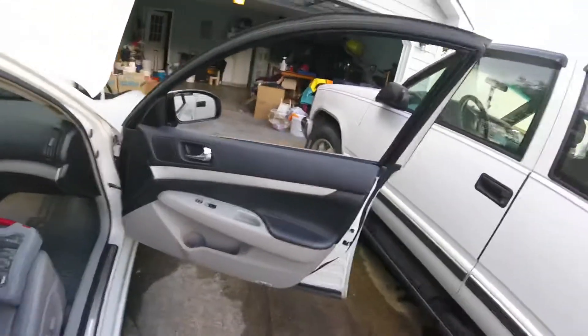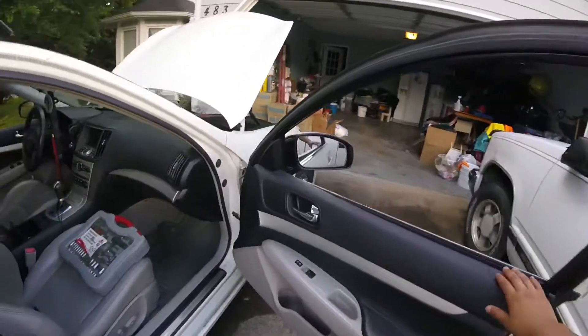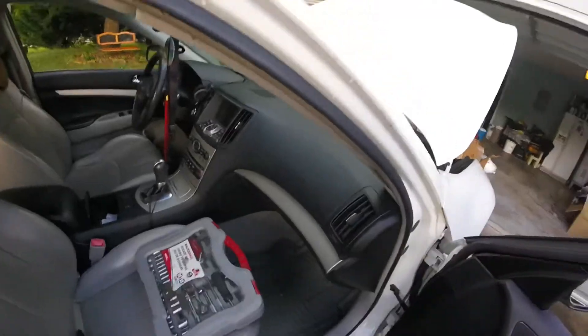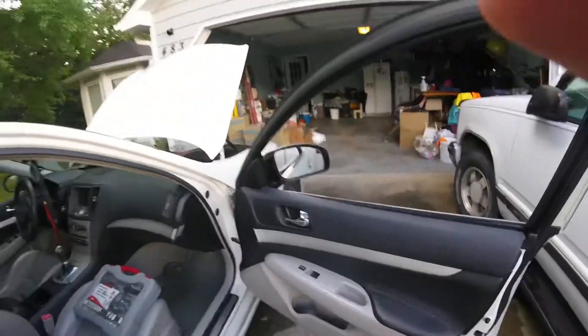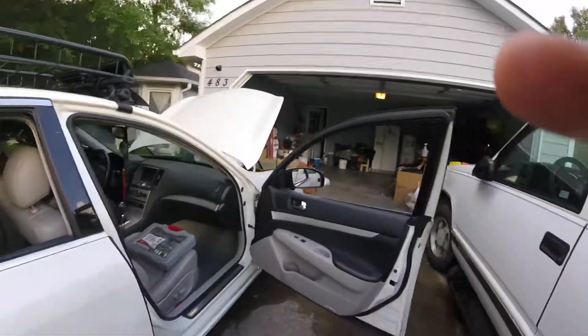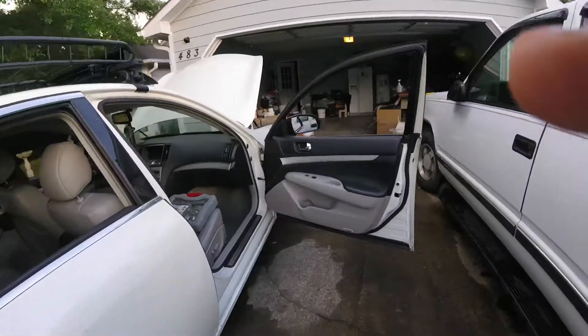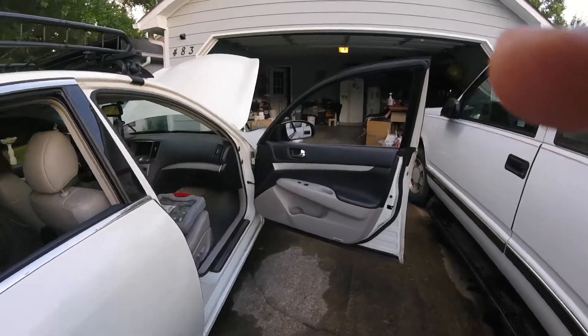And that's how you change a 2007 or 2008 G35 side mirror. Thanks for watching, guys — like and subscribe. I hope you all have a wonderful day and night, thank you for watching.